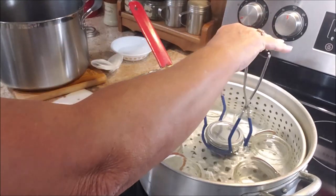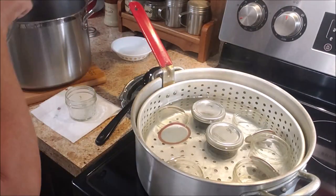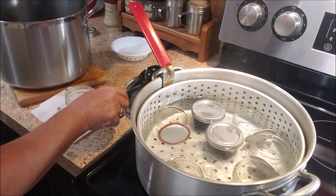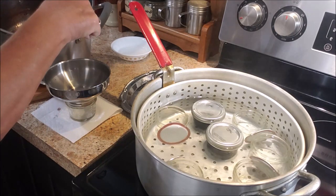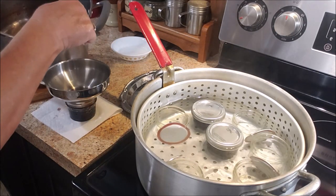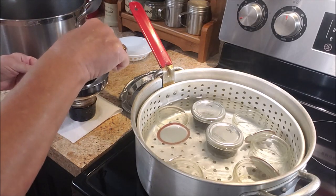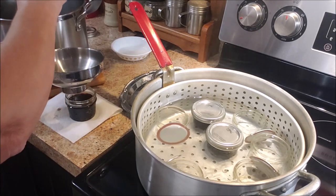I'll return this to the lid and put it in the water. This process is the open kettle water bath process and you can use any pot that will work for you — this is not being pressure canned. I'm working a little too slow because this jelly is already trying to set up on me.